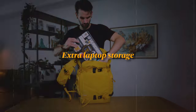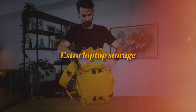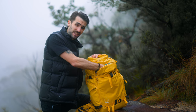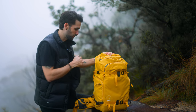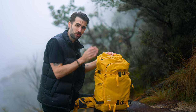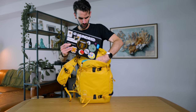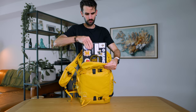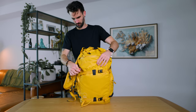Some other updates compared to the old version include a redesign of this front pocket. There is now a laptop sleeve in the front pocket, so you have the same rear one which is a little bit more padded, but you now have an option at the front as well, fitting up to a 16-inch laptop, which makes it really easy to get your laptop in and out for quick access.